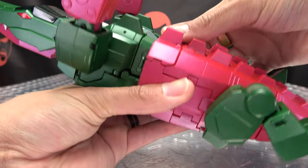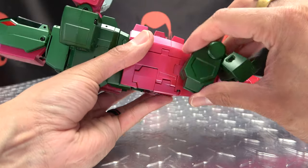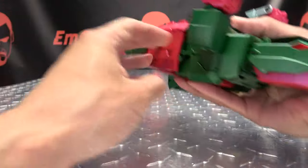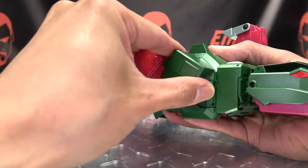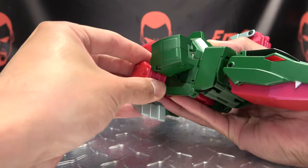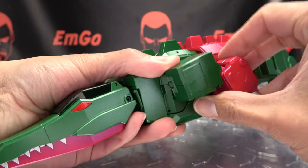Bring these sections down like that. The last thing you're going to do is just rotate the legs forward, bring the toes forward, rotate, bring the toes forward. Take the arms here, just swing them around and bend them up like so.